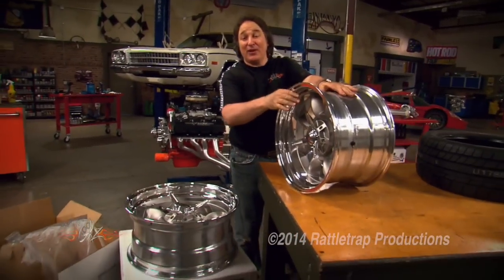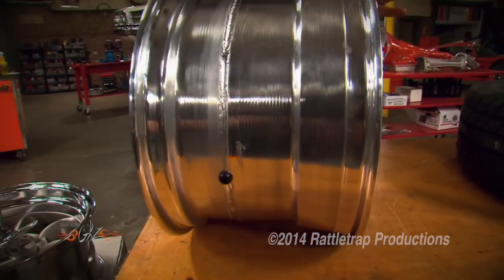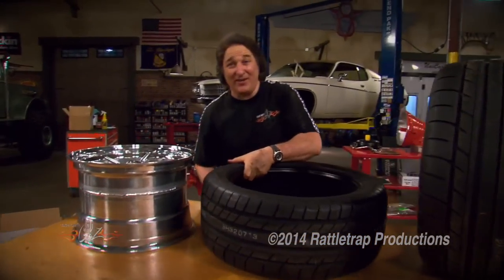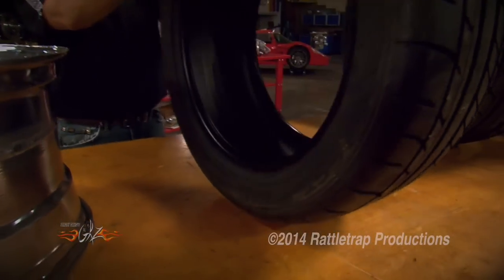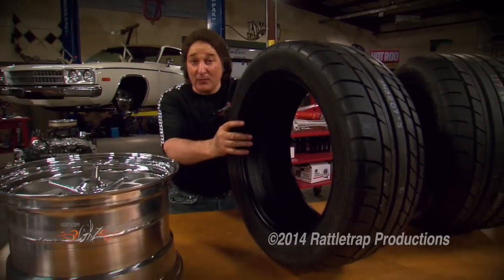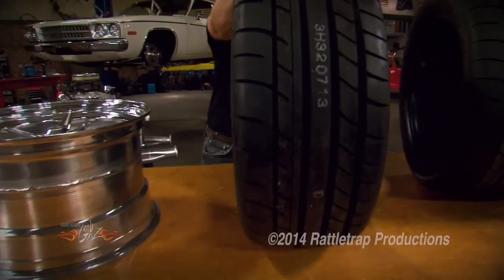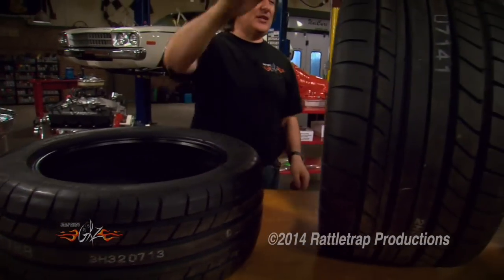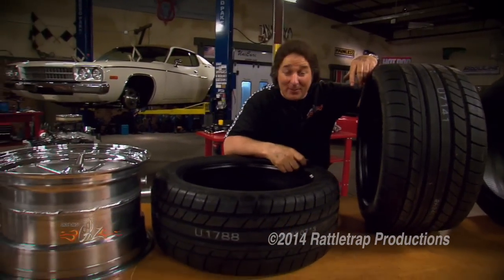The size we're using on the front is 17 by 8, and on the rear, 17 by 11. For high-performance tires, we went to Mickey Thompson and got a set of Street Comps, because these are just a great all-around high-performance tire for the street. But when you really start pushing them on a road course, they really come alive. The size we're using on the front is 245/45/17, and on the rear we're using this huge 315/35/17. That's going to put some rubber under that car.